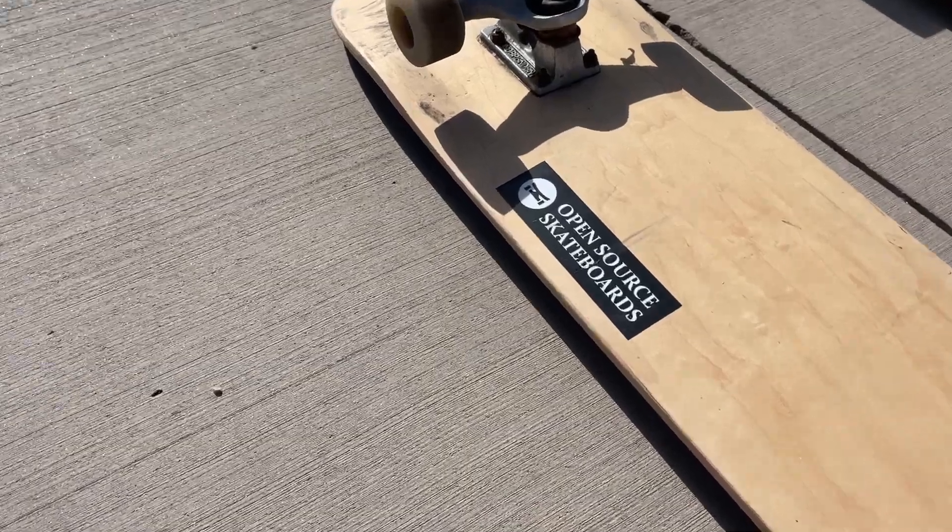If you are not sure where to begin, here's a quick tip: choose a wheelbase of around 14 inches if you're looking for a highly versatile board that will allow you to easily cruise around or learn tricks. Choose a wheelbase between around 20 and 30 inches if you're looking to do more dancing, downhill riding, or more flexi cruising.